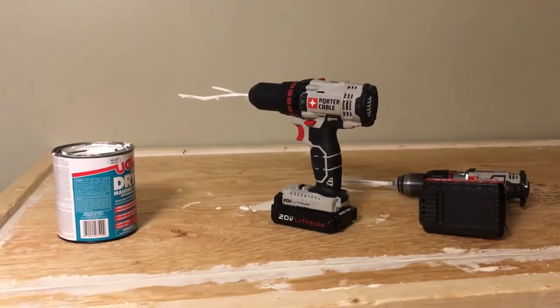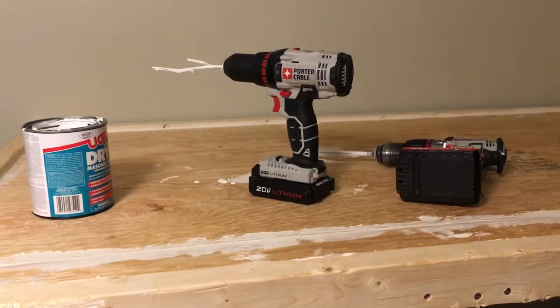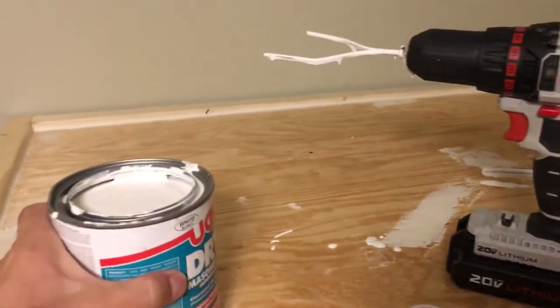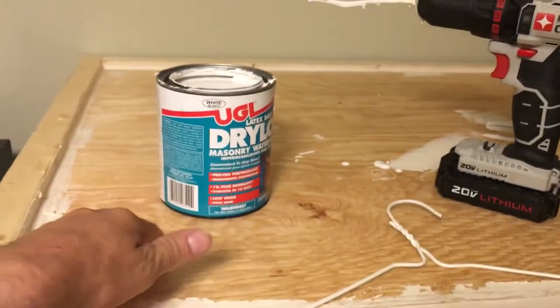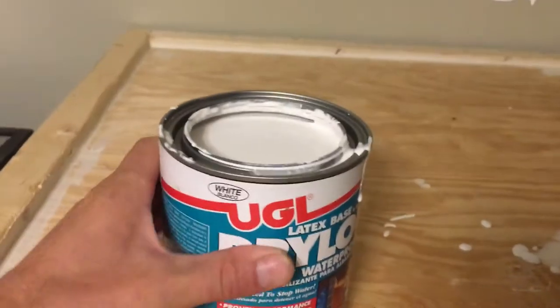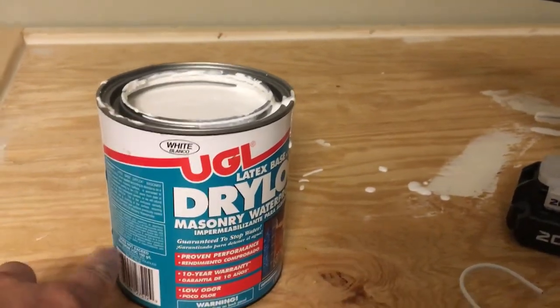I didn't film the making of this because I didn't know if it was going to work or not, and I definitely didn't think I would publish it. But this Drylok that I'm using to seal this reptile enclosure was super, super separated — super thin up top and nearly solid on the bottom.